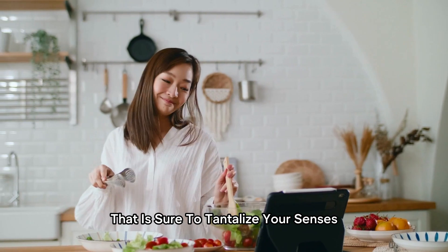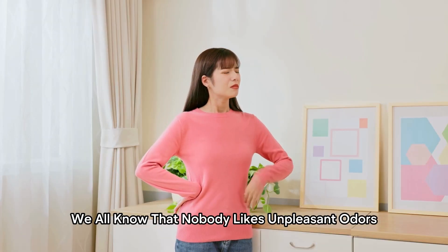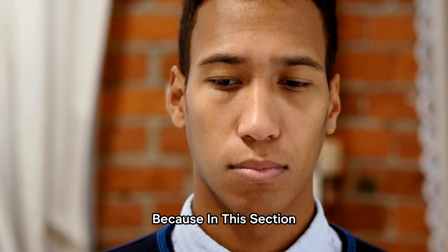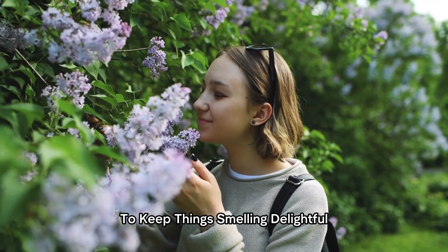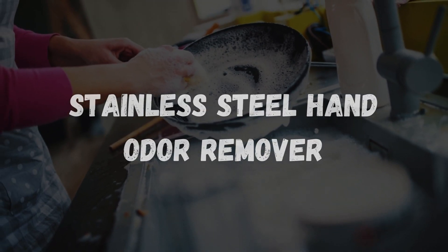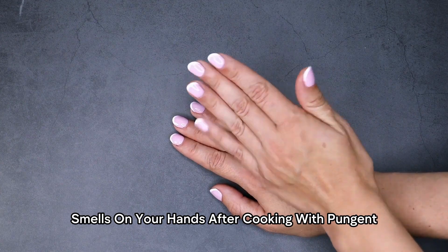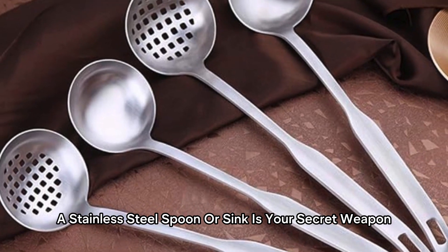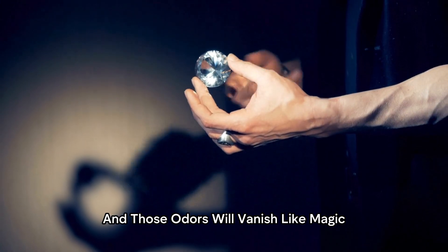Freshness Hacks. Now, let's dive into the section that is sure to tantalize your senses. We all know that nobody likes unpleasant odors, whether it's in our homes, cars, or even on our own bodies. But fear not, because we'll reveal some fresh and ingenious hacks to keep things smelling delightful. Stainless Steel Hand Odor Remover. Ever found yourself with lingering smells on your hands after cooking with pungent ingredients? A stainless steel spoon or sink is your secret weapon — rub your hands against it and those odors will vanish like magic!